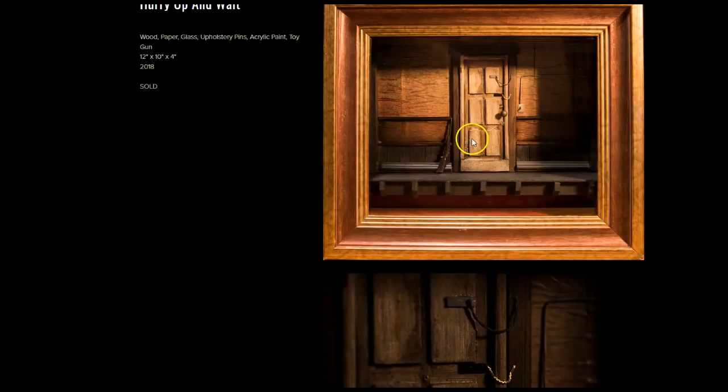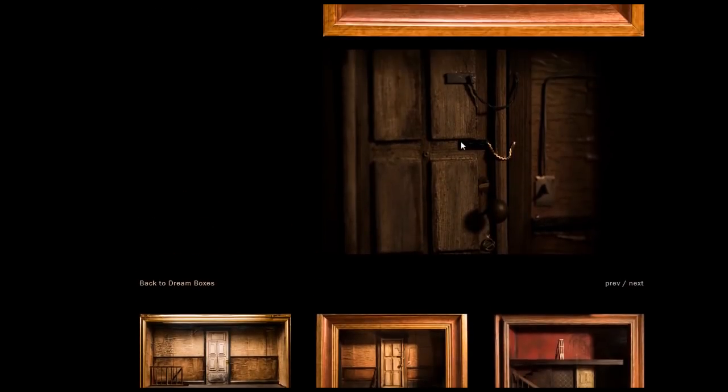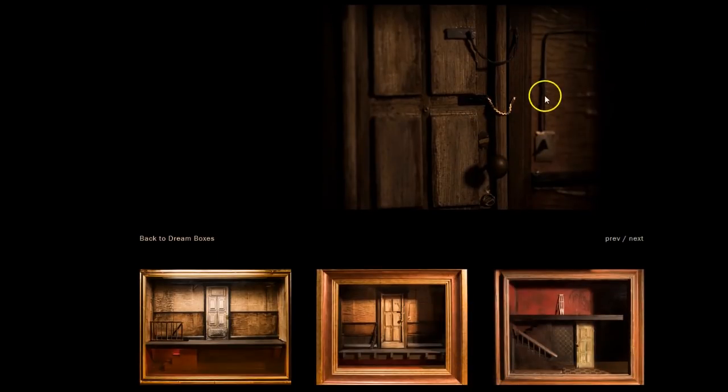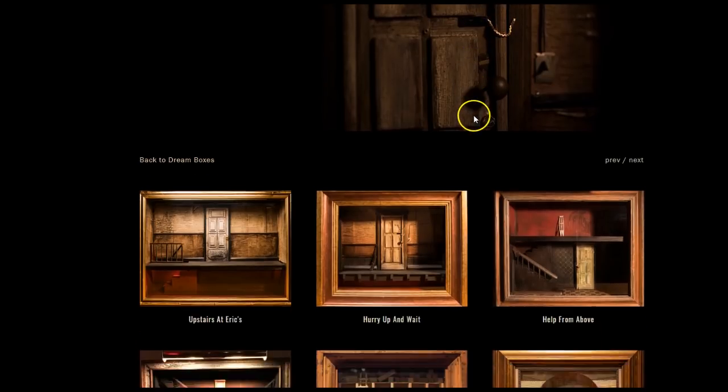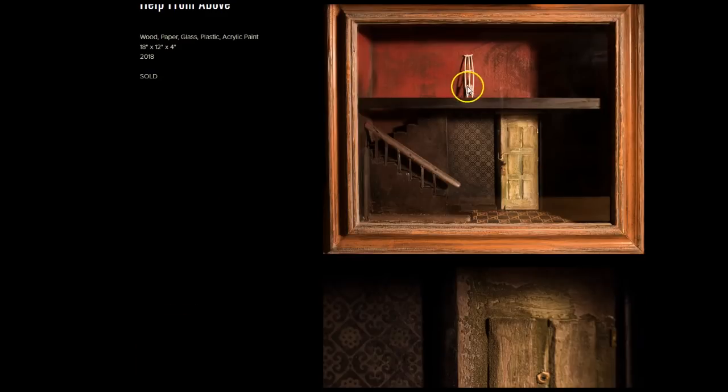This one's called Hurry Up and Wait. Look at the chains on the door, and the shotgun. Wow. Pity there's not more close-ups, but I do love the little details he has here with the old-fashioned light switch. They're really quite suspenseful. What is he waiting for? Help from above. I don't know what's going on here. Crutches. Has the person wandered downstairs and can't get back up?